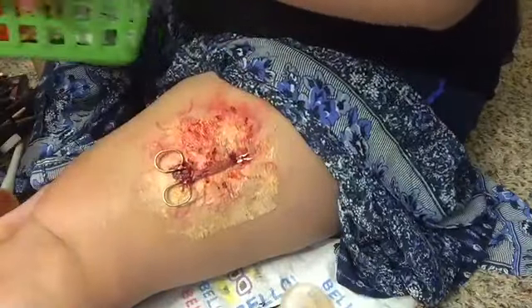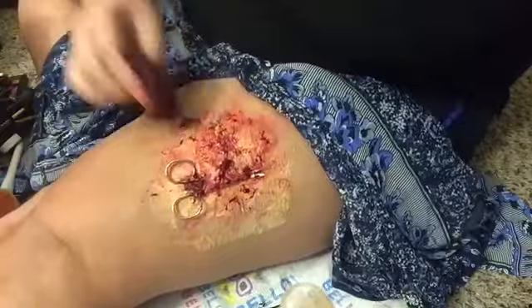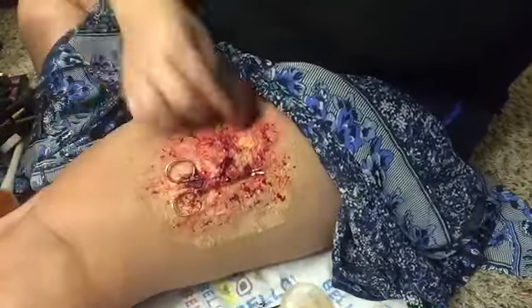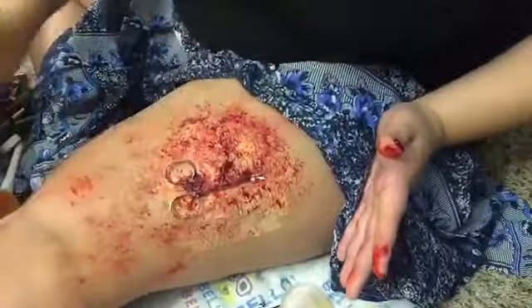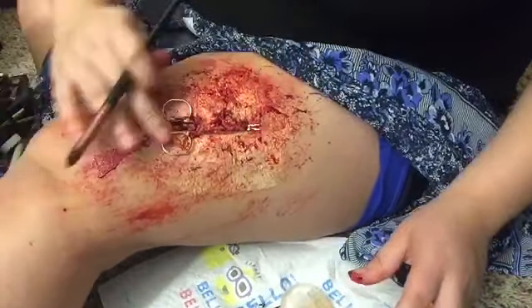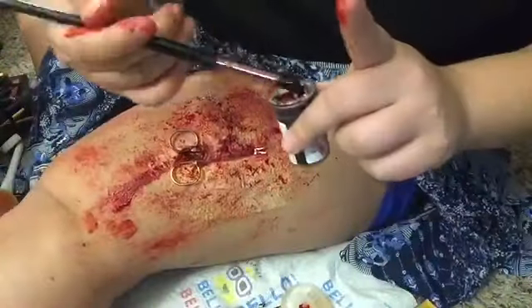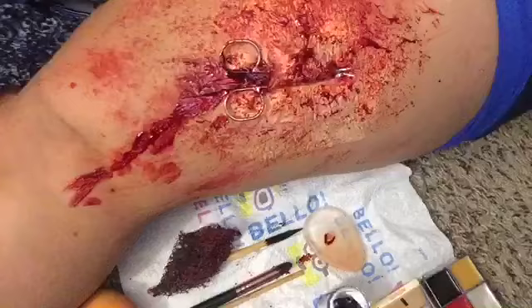Then I'm taking my stipple sponge — a plasticky sponge with a bunch of holes in it — dipping it into the red gel food coloring and putting it all over the wound. This is where it comes to life and looks real. On this video there is no filter, this is literally just my crappy room light and no filters, and it looks pretty realistic. This goes to show how simple you guys can make this — it didn't take that long and it's super easy.